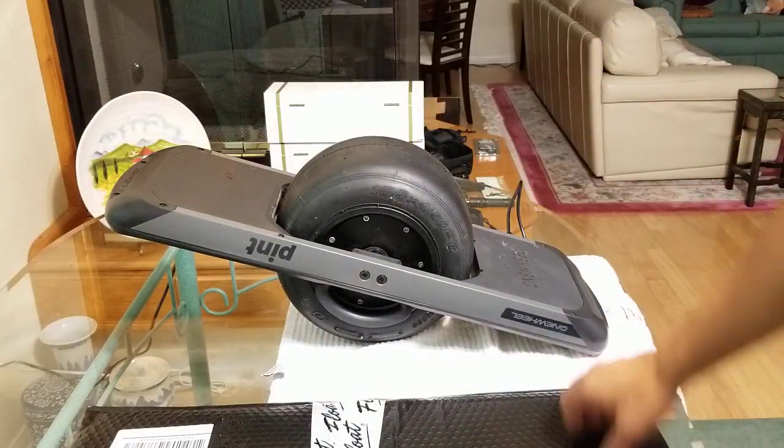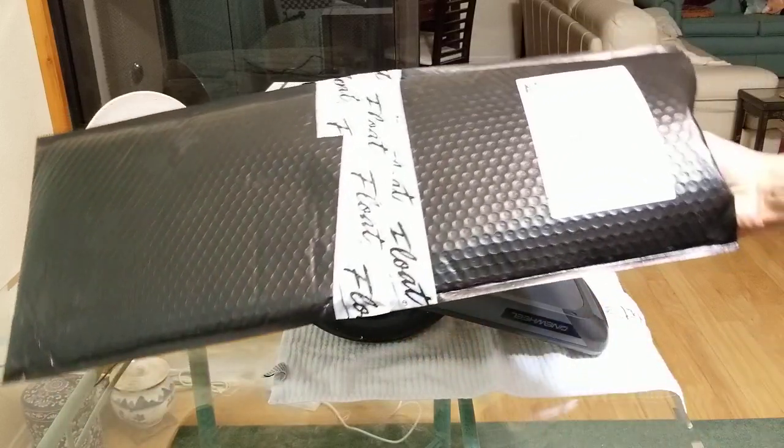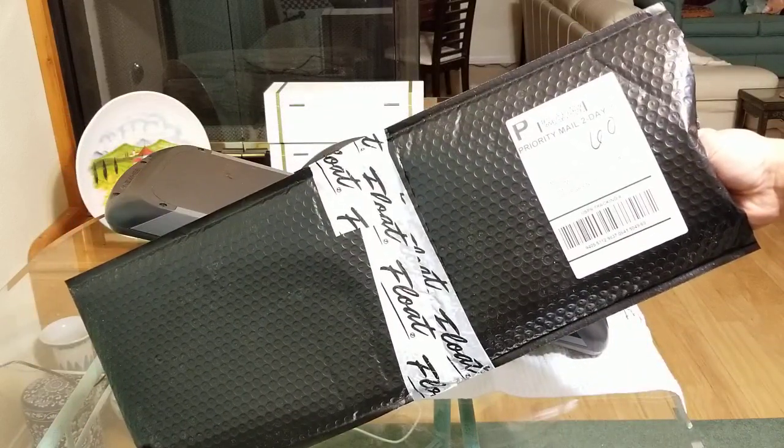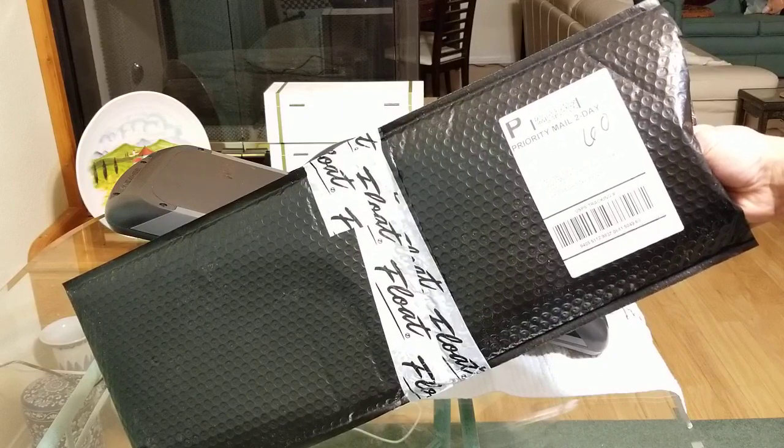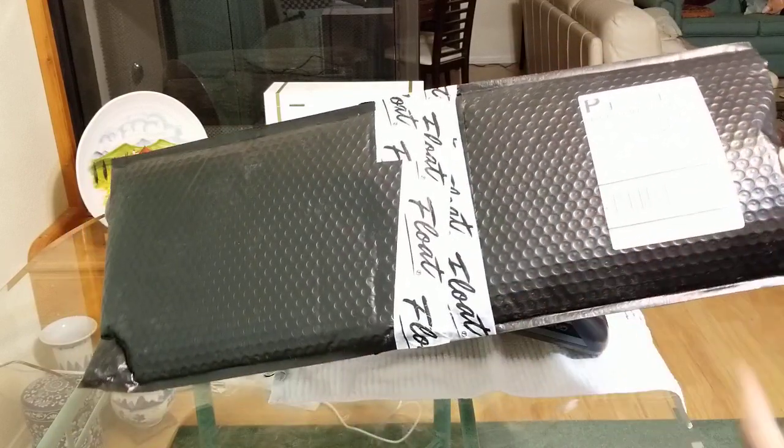This is the package that I got in the mail. I ordered this directly from Float's website. I think I ordered this last week on a Tuesday and I ended up getting it on a Friday, so it was relatively quick shipping.